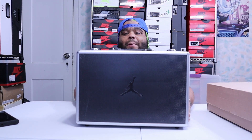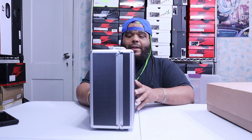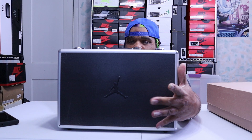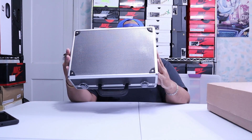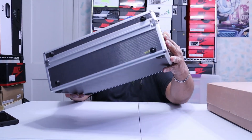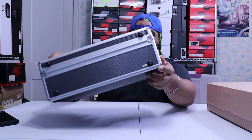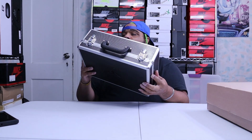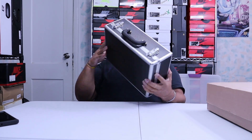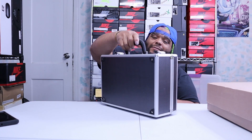It's an all-black case with a little bit of metallic silver on the trim. You got your Jordan logo right here. In the bottom we got nothing — got your little made-in-China sticker right there in gold. I don't see no codes, no stamps, nothing out here. Got your black handle. Now let's get to the shoe.